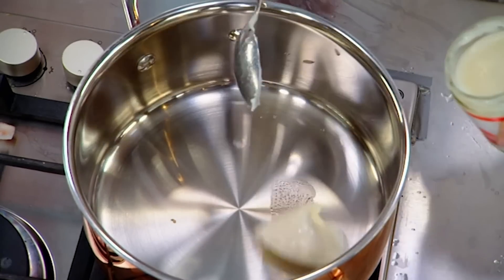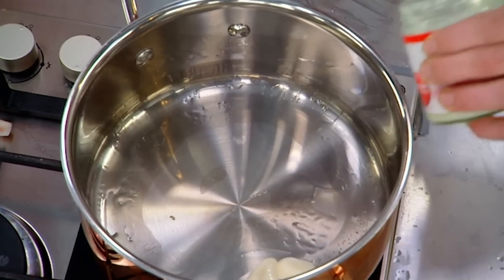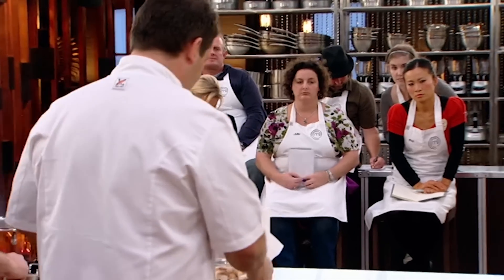Duck fat — nothing better than salmon and duck fat. I love just confiting salmon in duck fat. I think it's the most beautiful flavour. So lots of duck fat. In there, peeled shallots, whole cloves of garlic, because they're absolutely delicious.